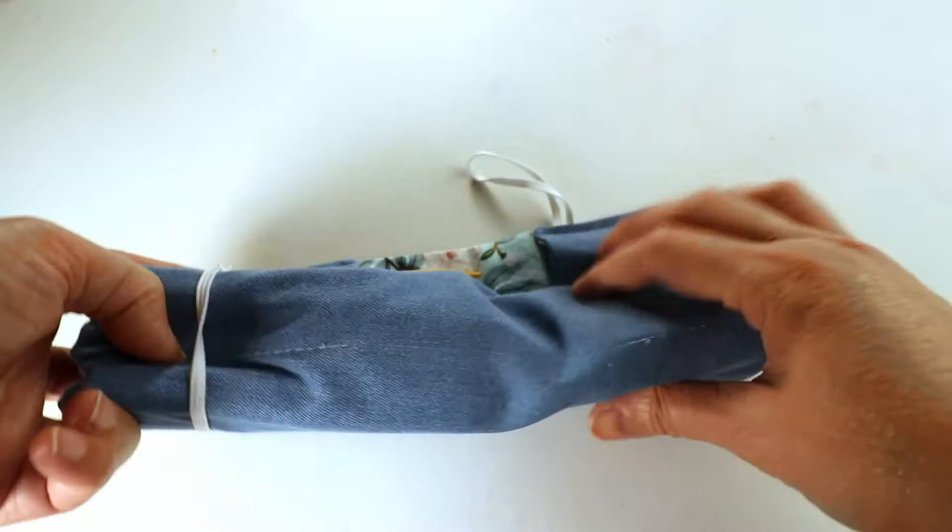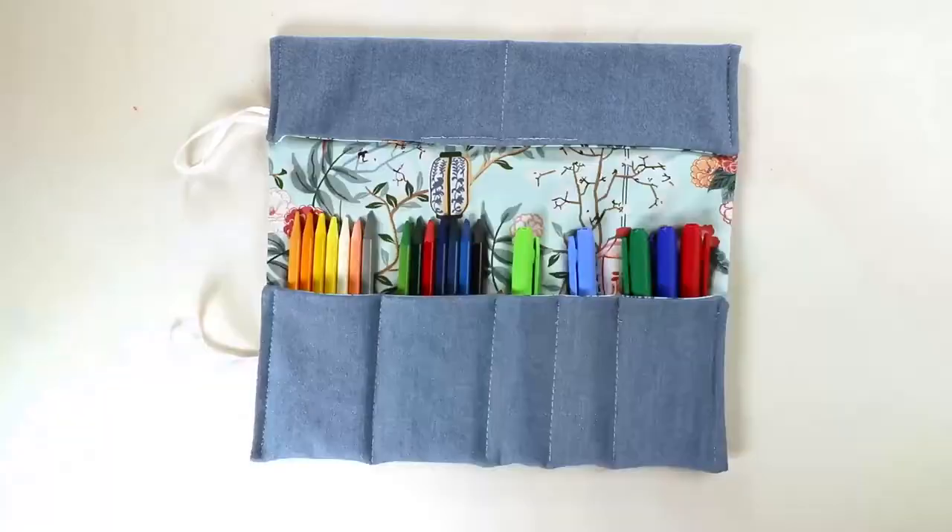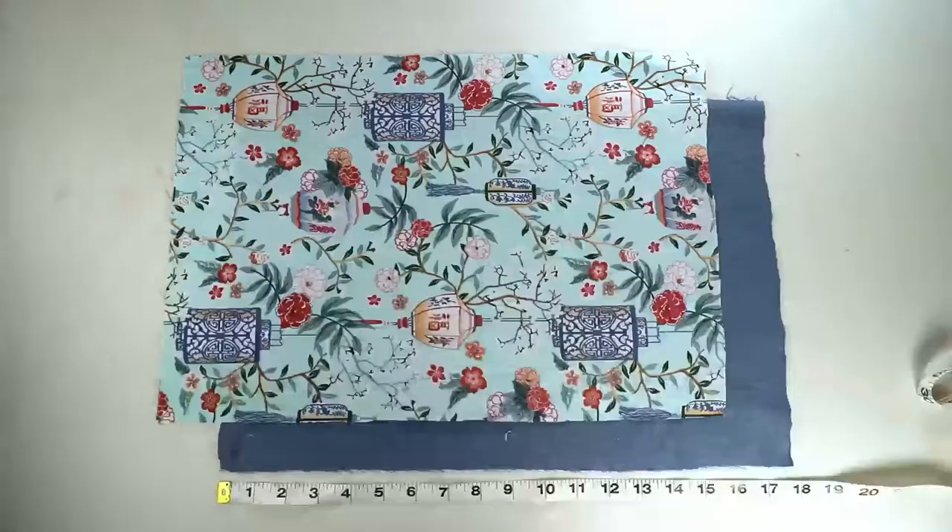Or you can use this as a pencil box to hold your markers, pencils, color pencils, or other art supplies.